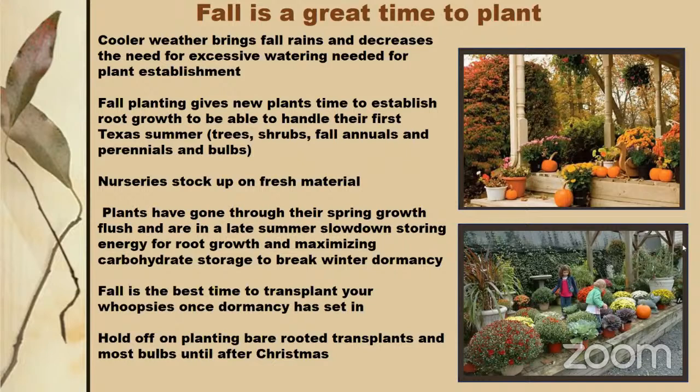Hold off planting bare roots and bulbs until January. You can buy daffodil bulbs in September or October when they become available, but don't plant them yet — if you plant too early they'll use up their stored energy coming up in fall and won't be as healthy next spring. Wait until after Christmas, store them dry in a dark area, and then plant in January. That way you'll get a good flush in spring. That stored energy is designed for one good flush of growth.